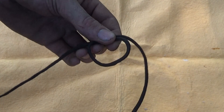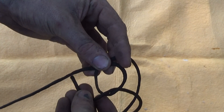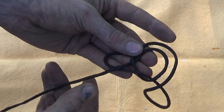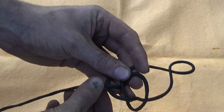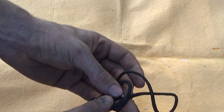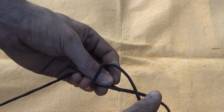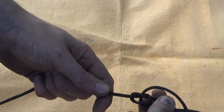I use the rabbit method. The rabbit comes out of the hole, around the tree — the tree being your tag line — then back in the hole. Now grab the length that you looped and your end, and pull on your main line.